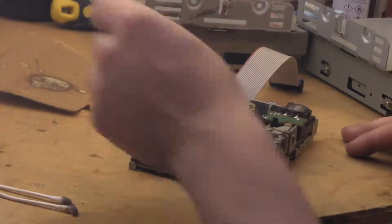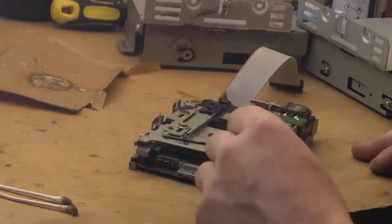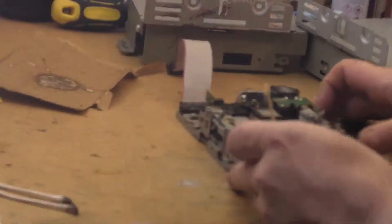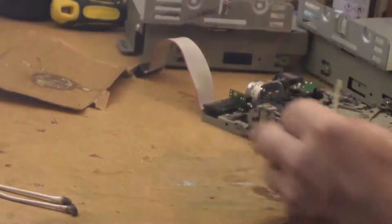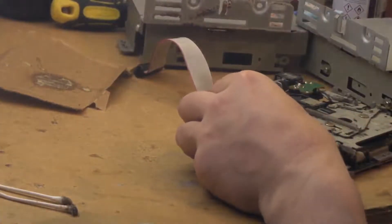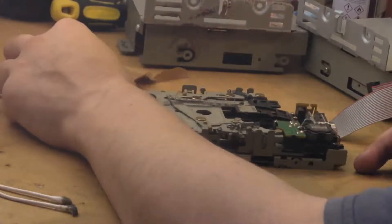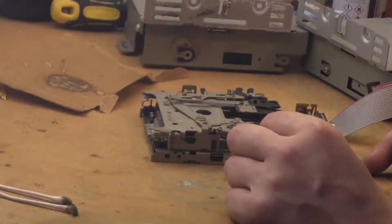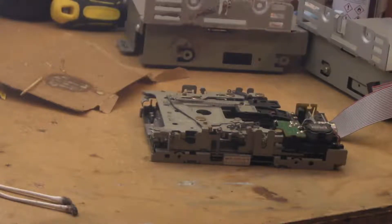There are some rollers down here that help when the disc drops in — a little bit of grease on them won't go amiss. Just a little bit on these sliding points. You don't want to go mad with the greasing — just add a little bit where it looks like it's needed. Adding too much is likely to cause more problems than you fix.